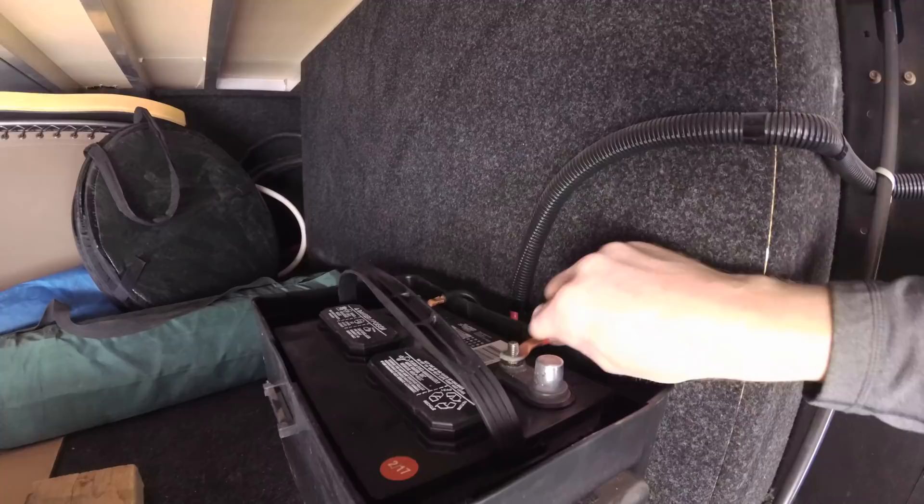On Sunday we started un-winterizing the trailer but we got rained out, so now it's time to finish. What we're going to start off with is putting some water in the fresh tank to kind of flush it out a little bit and just let it drain. Then we'll put some more in and turn on the pump and see how that goes. Hopefully there's no lines that froze — we've been doing this a while and haven't froze a line, but you never know. Fingers crossed.